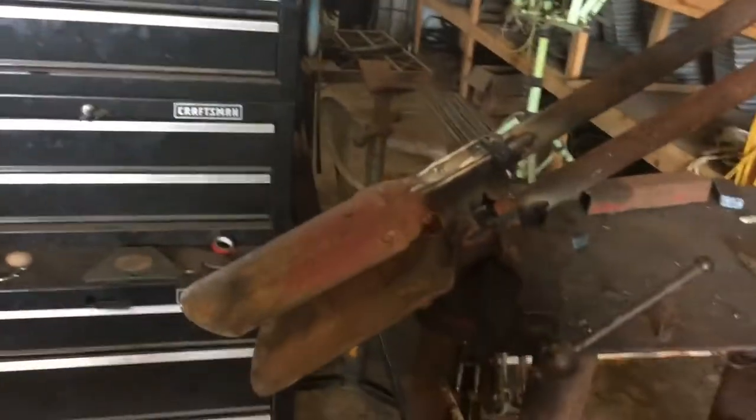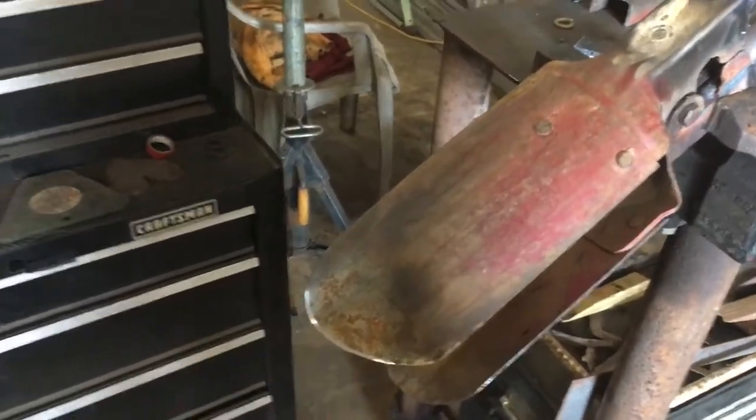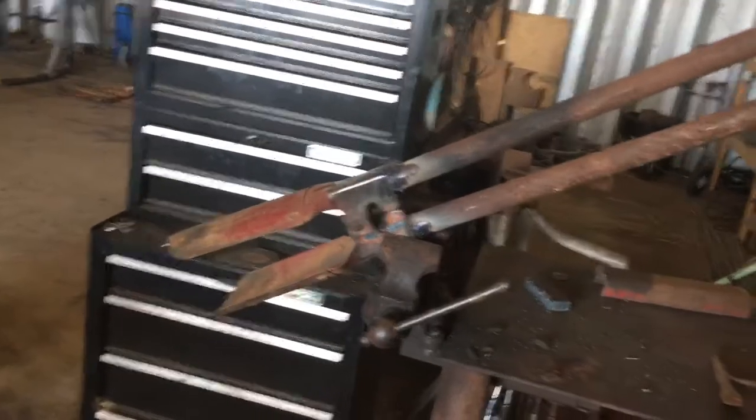These are actually pretty decent as far as the metal down here — they bend up some, not great but decent. A good set of metal handles, we fixed that real quick and we don't have to go spend a hundred bucks.